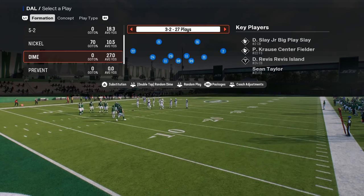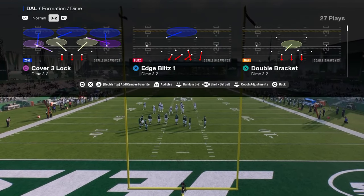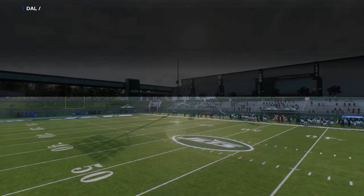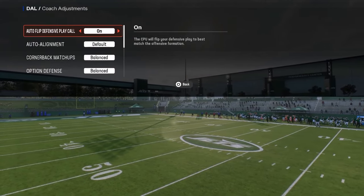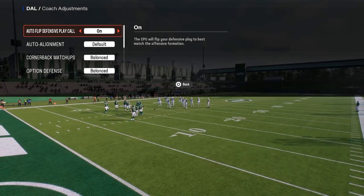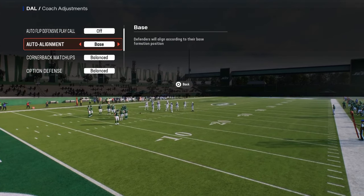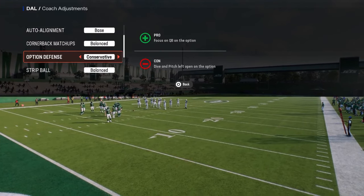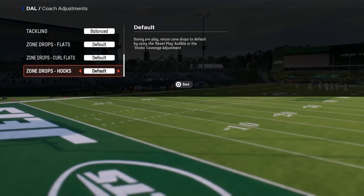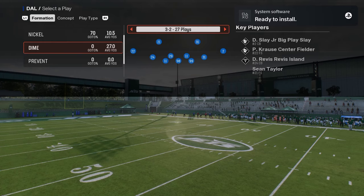This is specifically the double safety defense out of dime 3-2, also known as dollar. For coaching adjustments, you want auto flip off, your auto alignment on base, your option defense on conservative, and then you can set zone drops as needed throughout the scheme. As a general rule of thumb, I do not set zone drops.